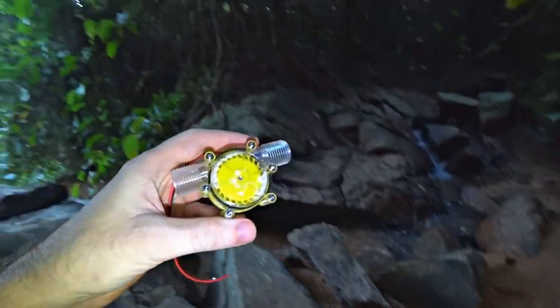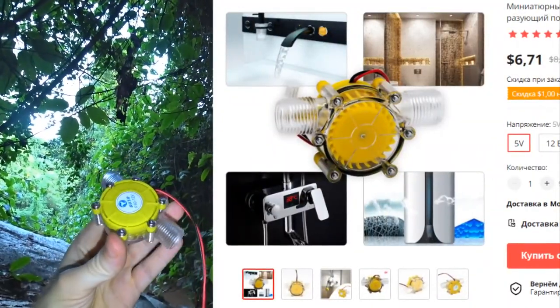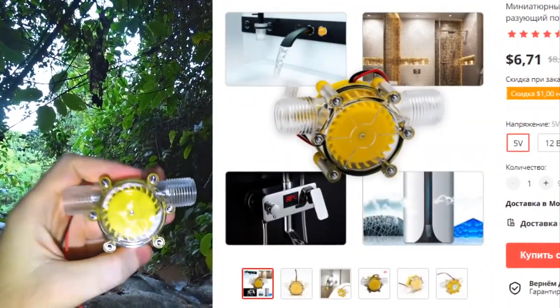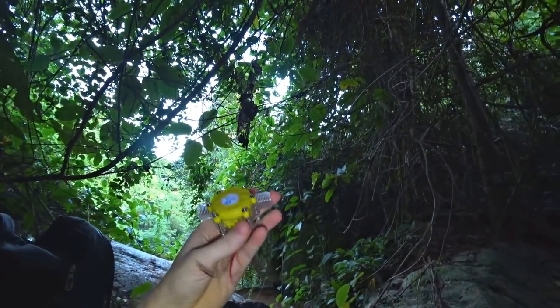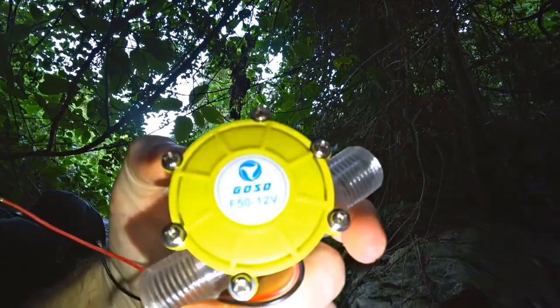I ordered this little one on AliExpress. It is interesting that it is signed there as a hydroelectric power station. Let's see how much this micro hydroelectric power plant is capable of delivering energy — it says 12 volts. Look how small it is, and in the photos there it is just huge.